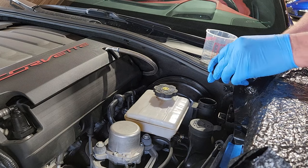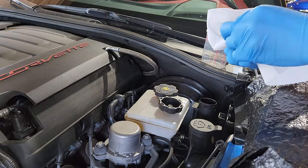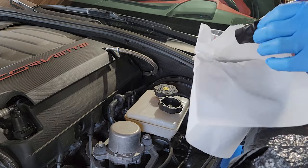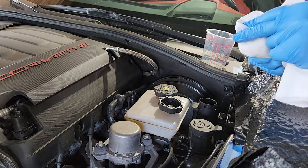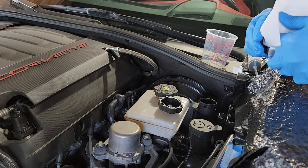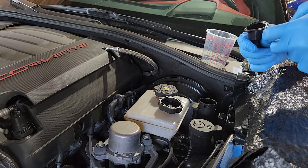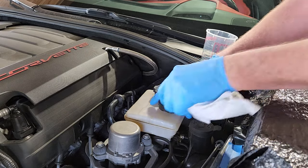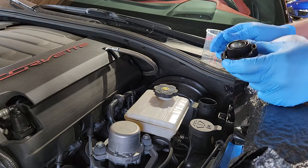Once you get the lid off, you can clean this plastic piece out — it does just pop off. Then get some paper towels and wipe it down really good. It does expand so you can get in and clean all of the edges. This is just the rubber seal for the cap, so you do want to make sure it's nice and clean.